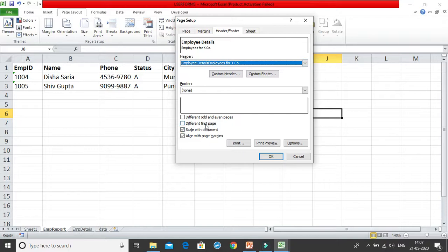There's an option for different odd and even pages — you can set different headers and footers for odd pages versus even pages, similar to how most books show different headers on even and odd pages. There's also a 'Different First Page' option so the first page can have a different header or footer. I don't want either of those options, so I'll leave them unchecked.